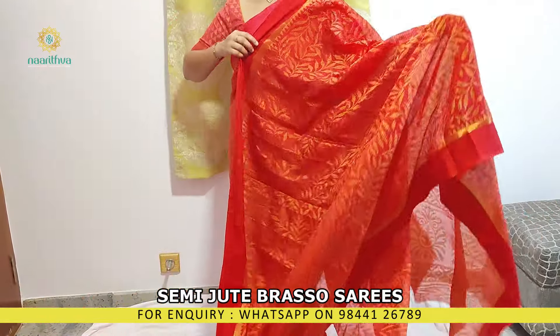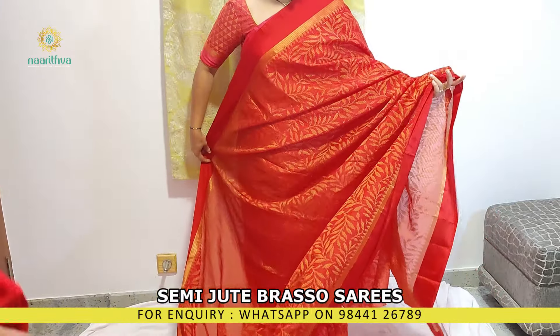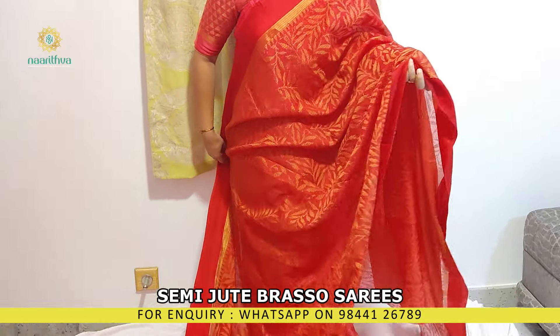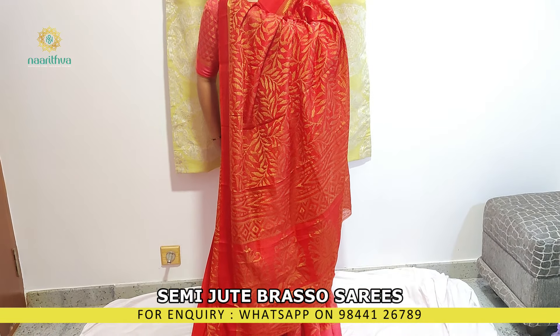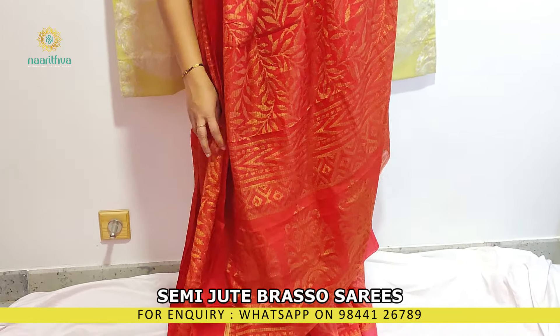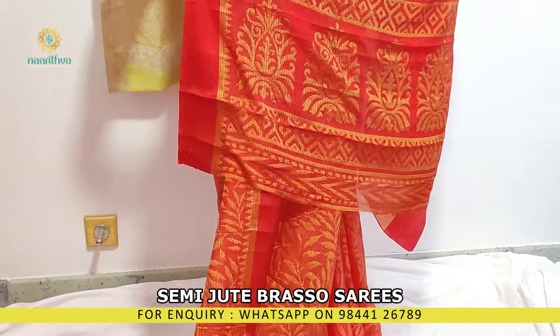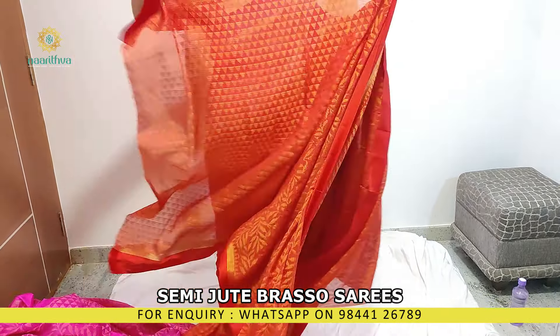We also have this in orange. This is the pallu and a printed blouse.